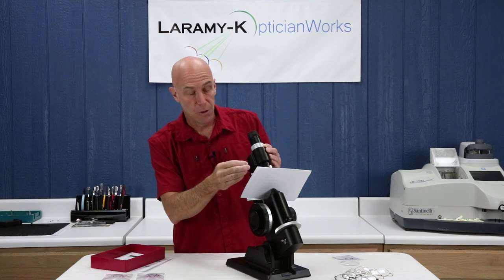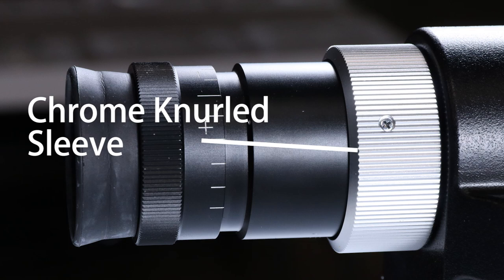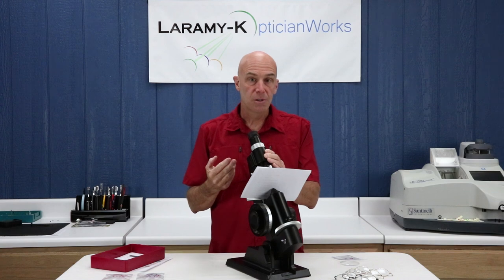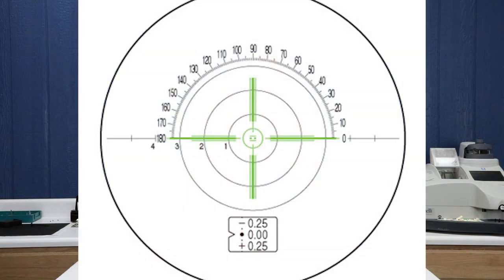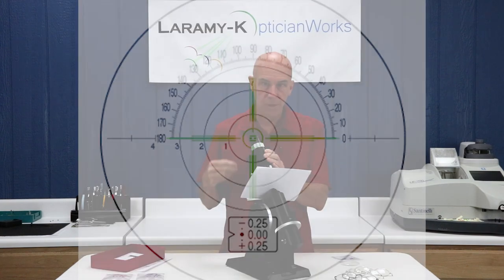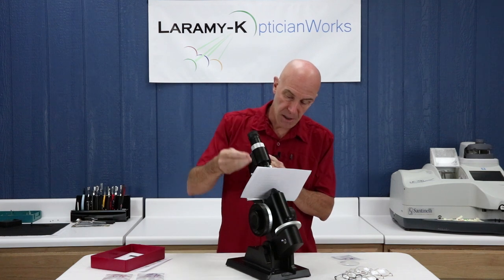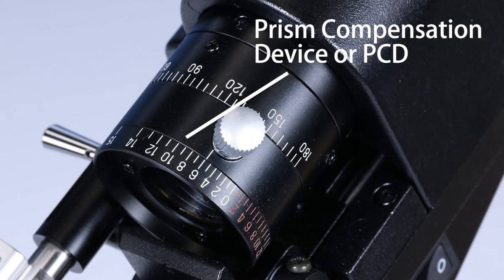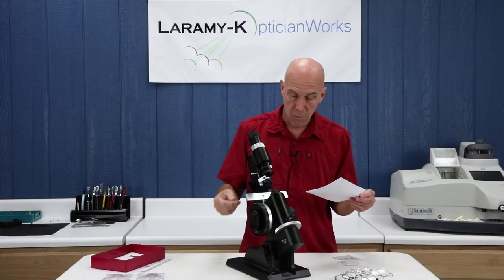Other pieces that make up the eyepiece tube include the chrome knurled sleeve — which if nothing else is a really cool name. This controls what's called the reticle, which is something you see when you look inside the instrument. We'll talk about how you use that in much more depth when we get to actually working with the lens meter. The last piece of the eyepiece tube is the PCD, or prism compensation device, which is used in a couple of different ways. We'll cover those in the how-to-use section rather than this overview.